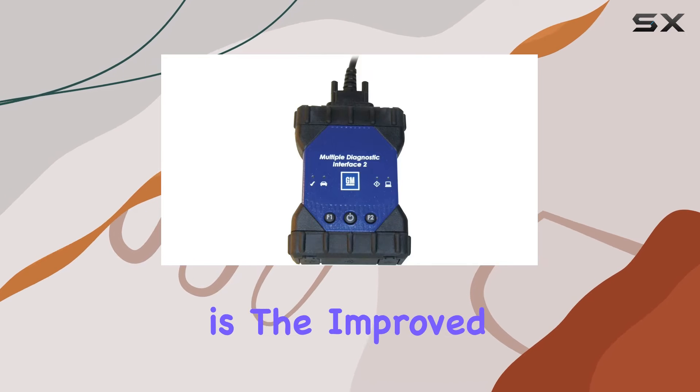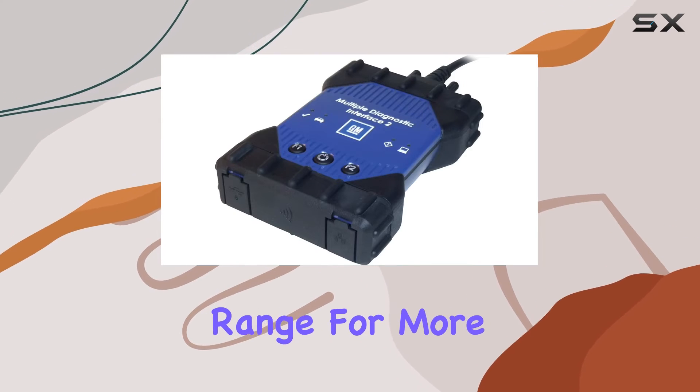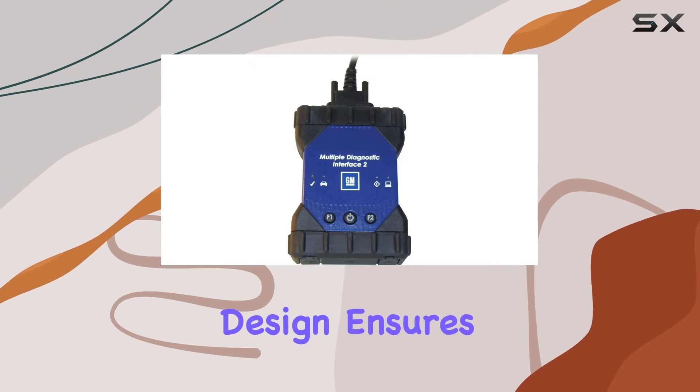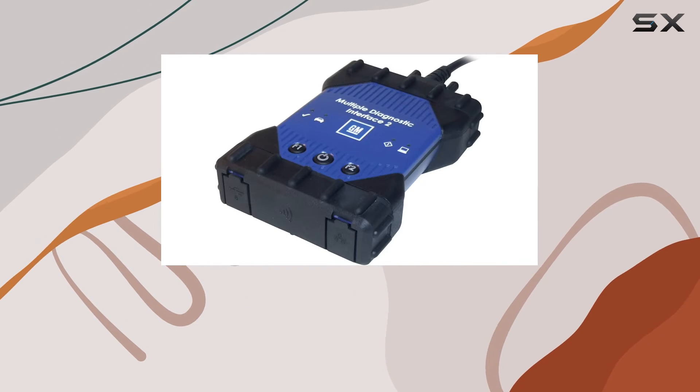One notable enhancement is the improved stability during engine crank, coupled with an extended temperature range for more versatility in various working conditions. The robust enclosure design ensures protection from exposure to fluids and drops, adding durability to this diagnostic tool.